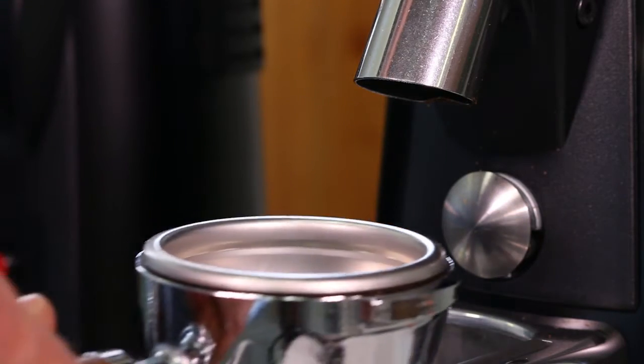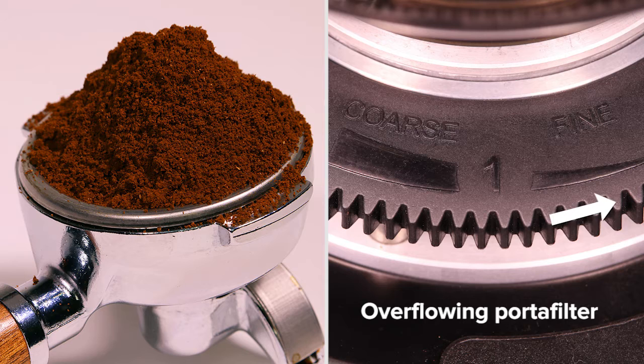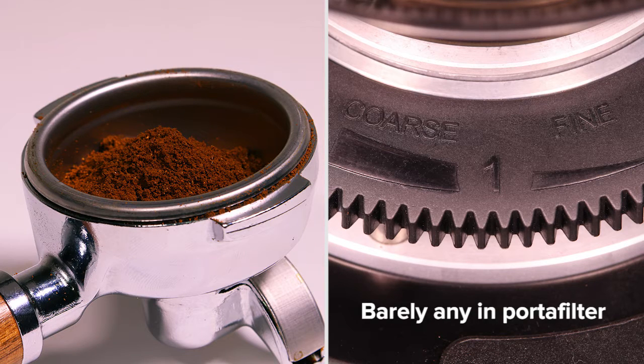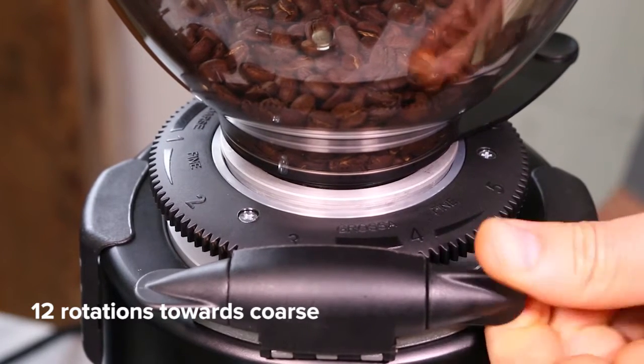The goal is a full portafilter basket within the recommended time setting. If the ground coffee is overflowing out of your basket, adjust your grind setting finer. If there is barely any ground coffee in your basket, adjust the grind setting coarser. Out of the box, our M7D grinder required 12 full rotations of the worm drive towards coarse.